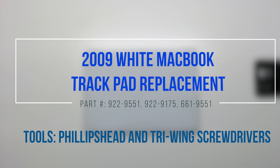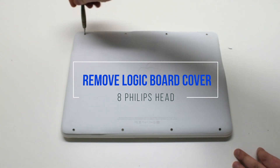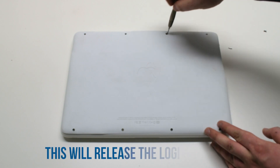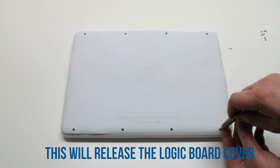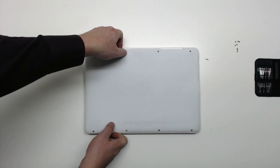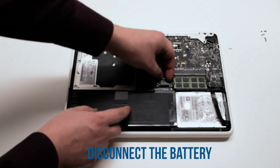2009 white MacBook trackpad replacement. Start off by removing eight phillips head screws — this will release the logic board cover. Once the eight screws are out of the way, gently lift up the cover and move it out of the way. Disconnect the battery first.